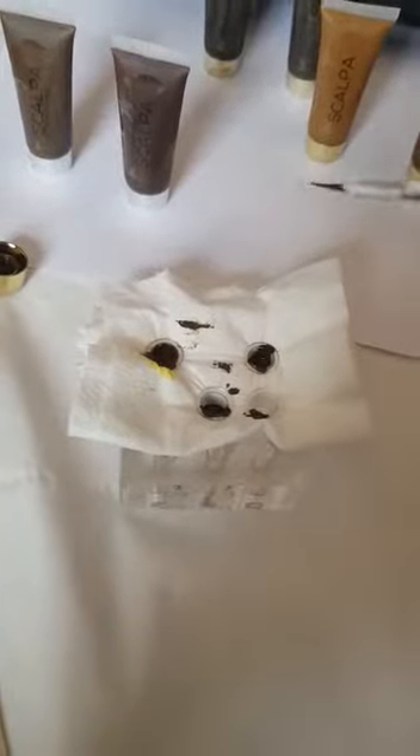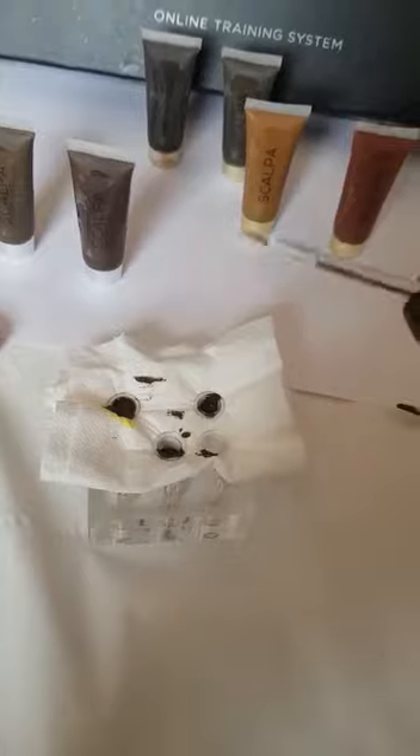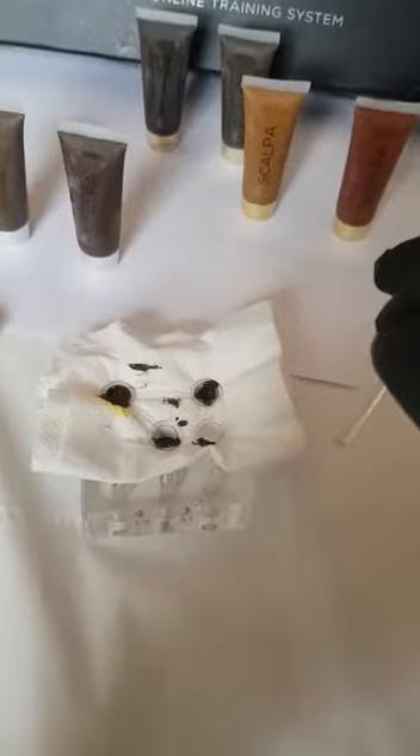They also turn chalky in a hot room and you can't use them anymore. As I said in a previous video, I have to dilute them with water, which isn't good when you're looking for consistency. With Scalper, that doesn't happen, and the coverage goes so much further.